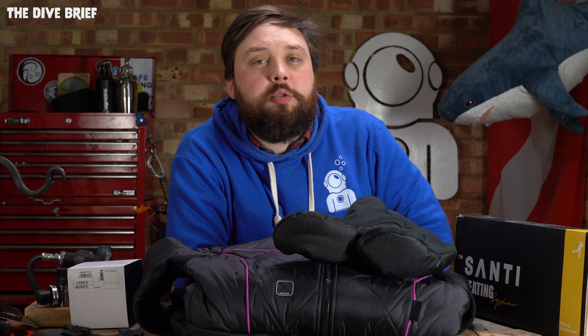Hi everybody, welcome to Simply Scuba and welcome to the Dive Brief. October is quite an interesting time of year — this is when a lot of new stuff starts to drop into the diving world. A lot of prototypes that people have been tinkering with are finally hitting the shelves and being released to the public. Here are a few bits and bobs that have arrived on simplyscuba.com in the past month.